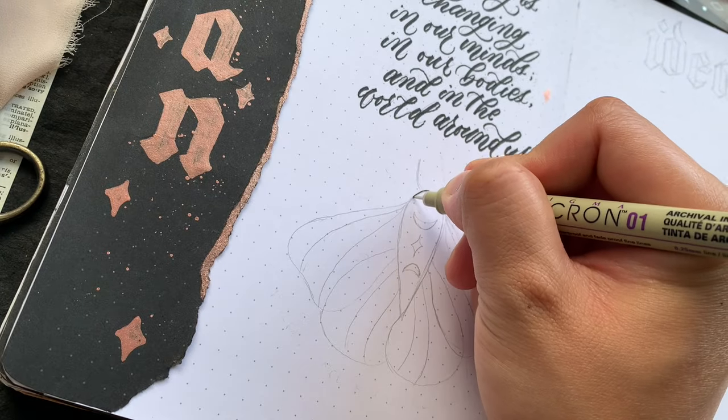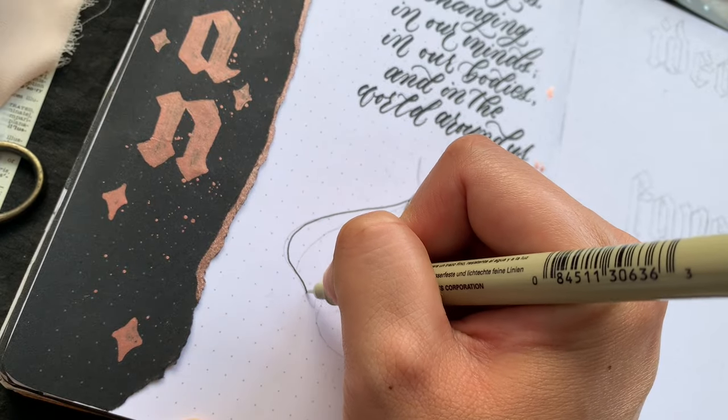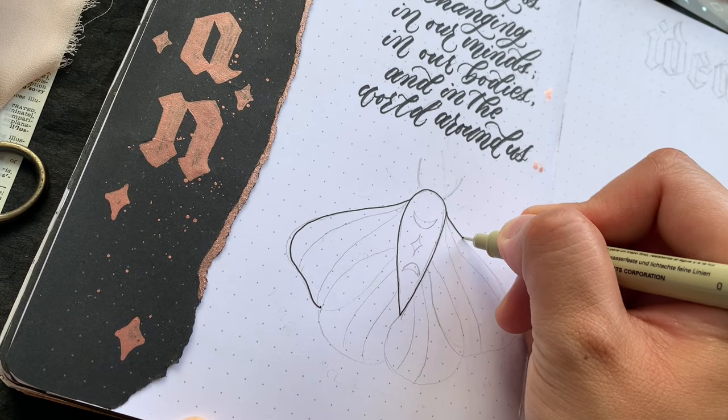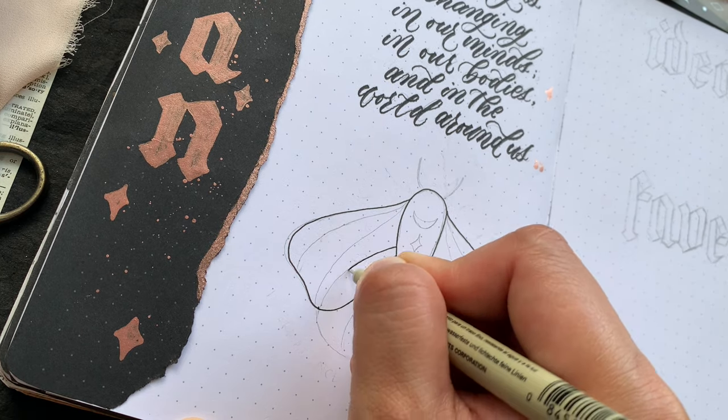I am adding another lunar moth illustration, and like the first one, it is a combination of all of the lunar moth pins I compiled on Pinterest, just with my own personal touches added.